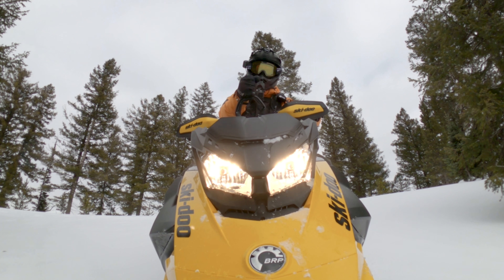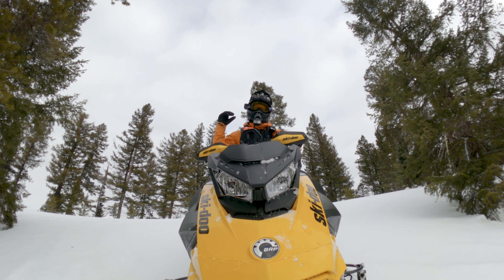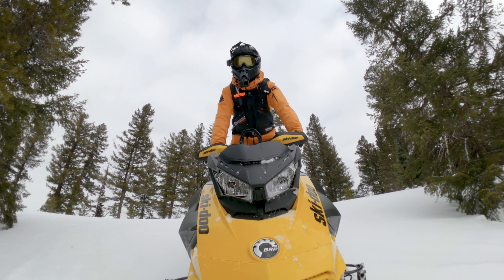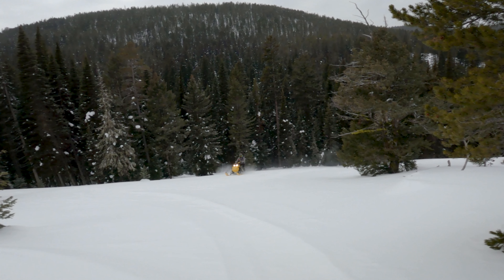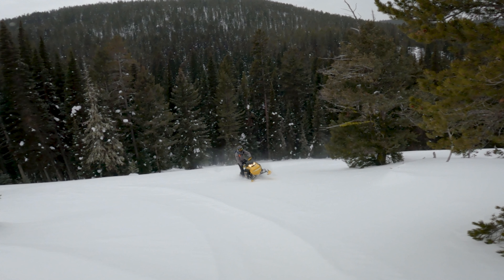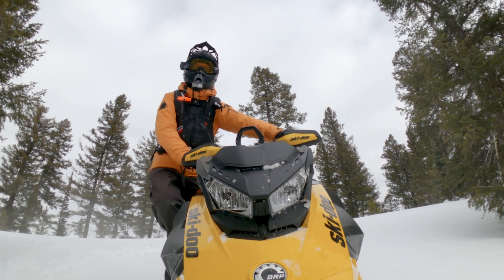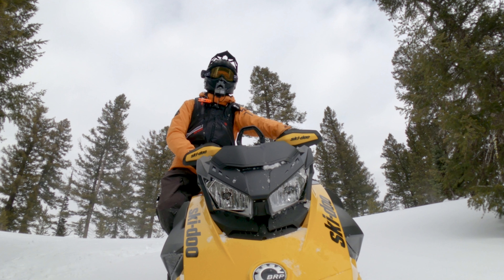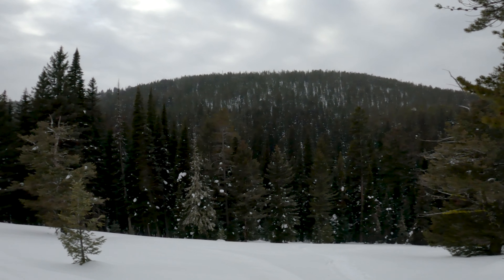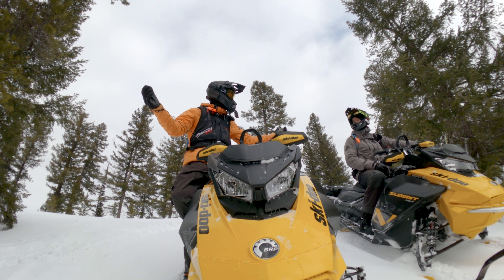I give this one my stamp of approval. This thing is much more capable than I expected when we left this morning, and it's got power that you can build your confidence with. It's not scary — it's good. Here comes Sean right now — he's full pin up this slope. The best way to build confidence and skills when you're doing something that has an element of danger is to ease into it. Don't just jump in and scare yourself. If you're new and you're learning and you don't feel that confident, the power of an 850 sled or more might be too much. The great adventure continues.